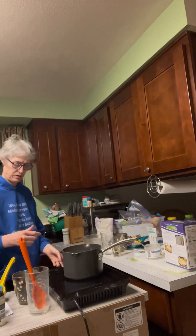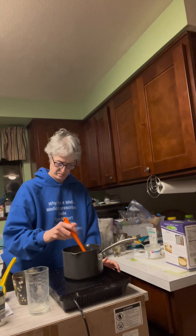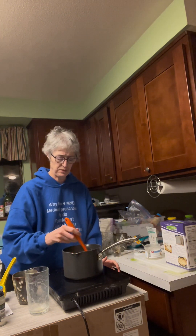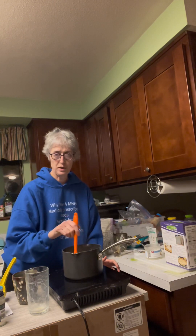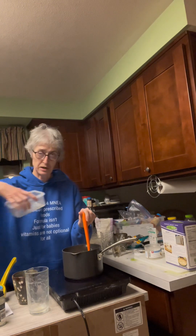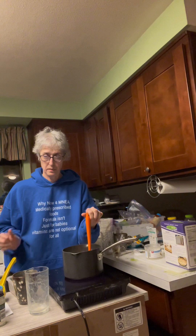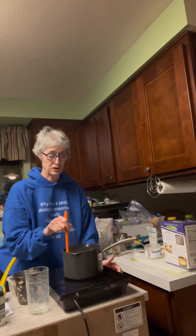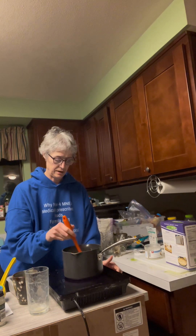I'm going to add it in. We're going to let this thicken up a little more, and then when this thickens up enough I'm going to pour it into the container here that I have. This is just a Tupperware container — I have a lid for it too. If you do use a Tupperware container, make sure that you're using one that can handle the heat.